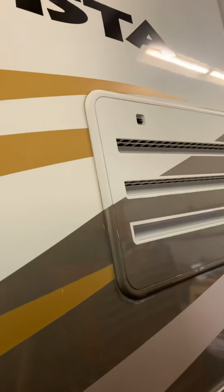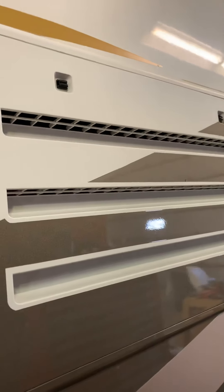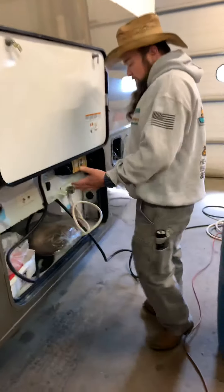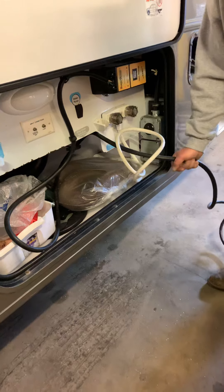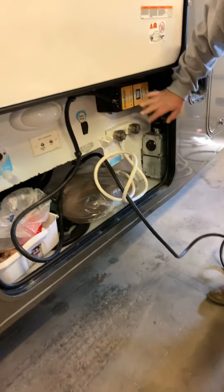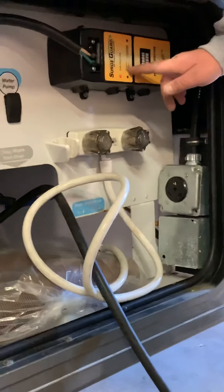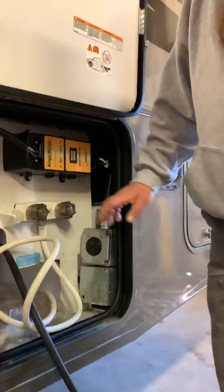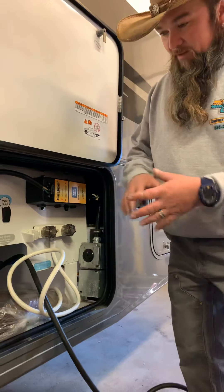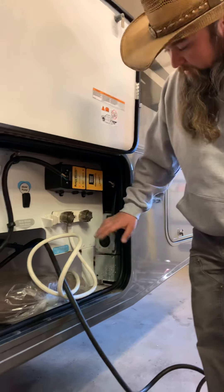There are two spin latches on the top — you can use a key or a coin to help — and just pull that panel down for access. This is a 30-amp cord. This model has a surge guard, so when you plug it in there's a little light that'll flash for the time delay. If that's flashing, you're not going to get 110 in the coach. It's just waiting; when that light goes out you're connected.